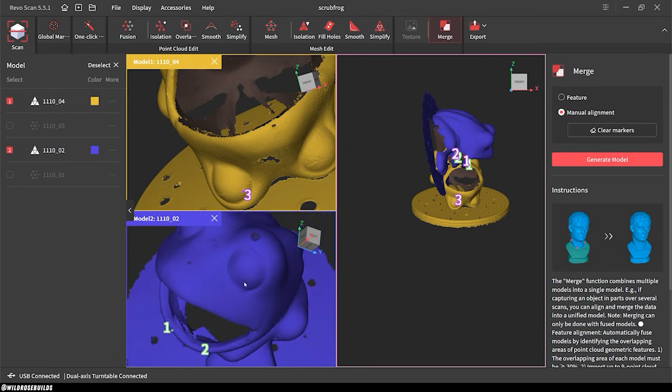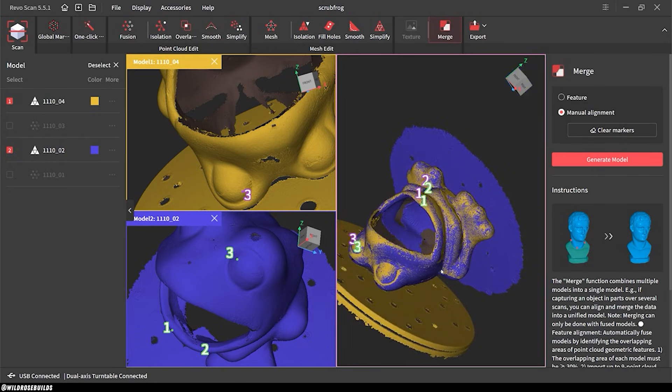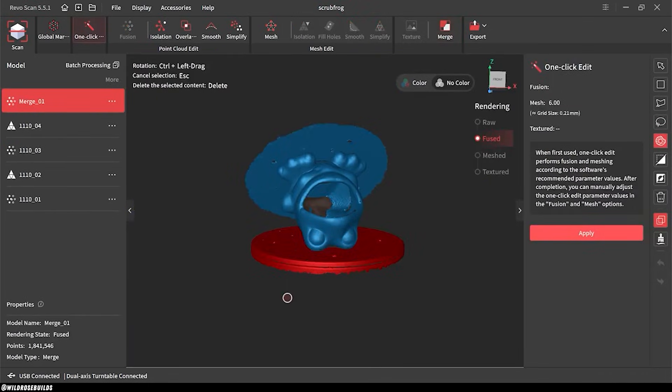One of the coolest features though is this merge tool. In this menu you can select two scans of the same object and specify key features to align the model before merging them. This means I was able to flip the frog over and capture the underside to make sure I wasn't missing any big areas of scanned data.